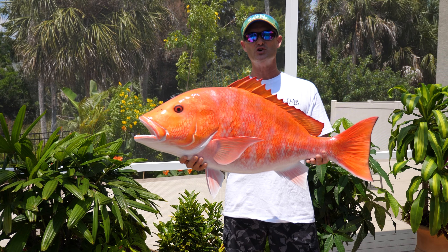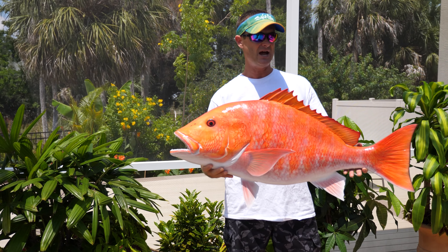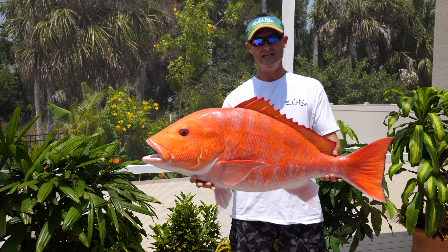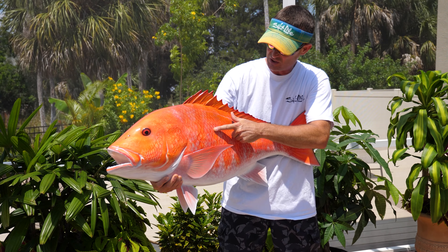Look at the detail in this 36-inch red snapper from King Sailfish Mount. A red snapper this size would weigh between 32 and 36 pounds. Check out the eyes and just the scales and everything on this fish.